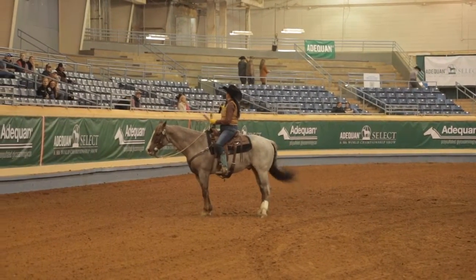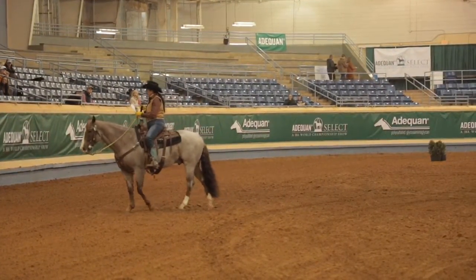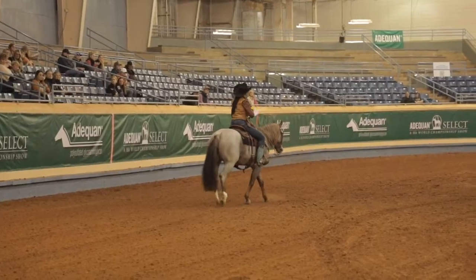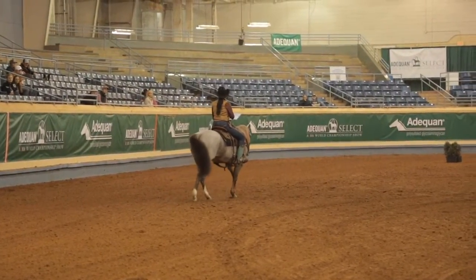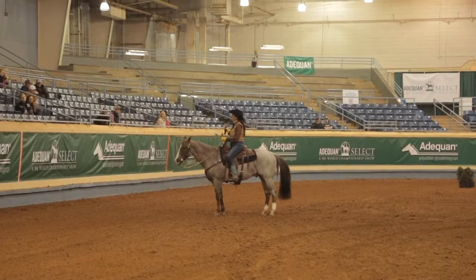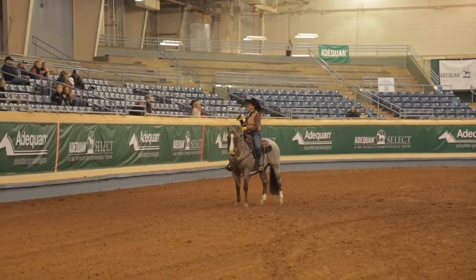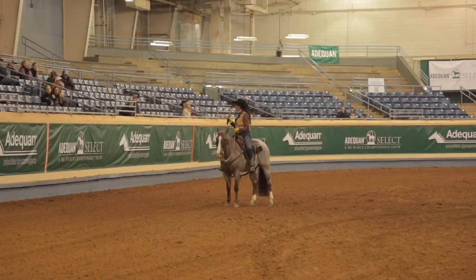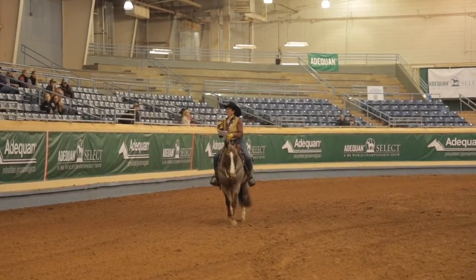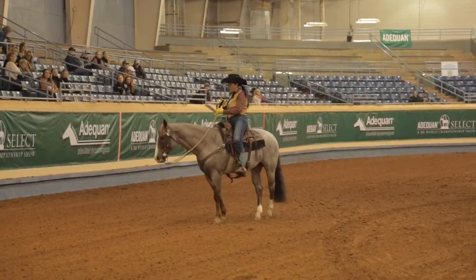How many L1 championship people do we have here tonight? Okay, quite a few. One of the things — and this is a little repetitive because you hear it from everybody — but one of the things you need to do when you get your pattern: first thing is read your pattern, every single number, what it is. Maneuver one has a score, maneuver two has a box score, a maneuver and a penalty. That's why you need to read your pattern — so you know where one maneuver ends and the other starts.